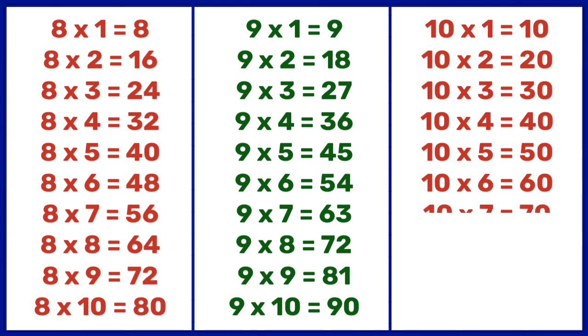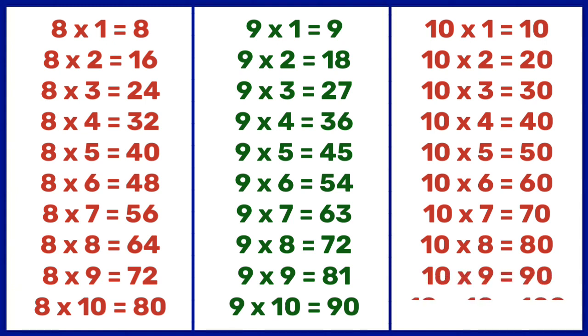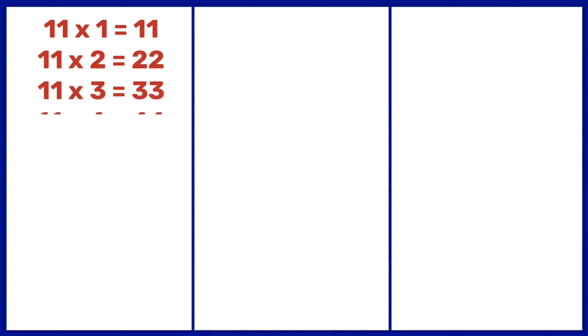10 7s are 70, 10 8s are 80, 10 9s are 90, 10 10s are 100. 11 1s are 11, 11 2s are 22, 11 3s are 33, 11 4s are 44, 11 5s are 55, 11 6s are 66.